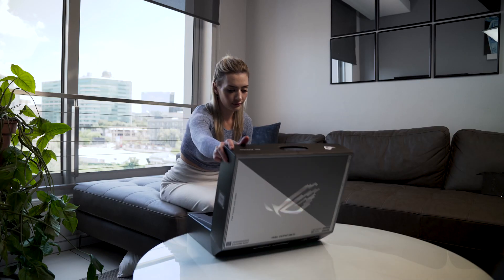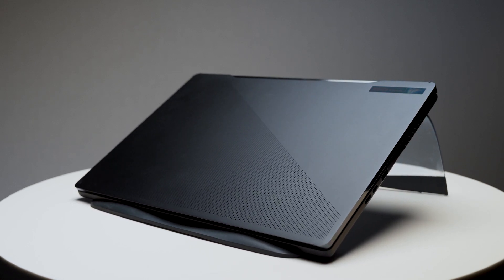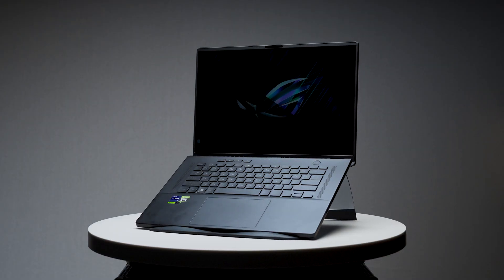On unboxing, the first thing I noticed was its compact and portable design. The M16 weighs just over 2kg and measures around 36x26x2cm, similar to ROG's G16. It has neat rounded-off edges and a comfortable underside pickup angle, which is a small design consideration that makes a major difference in handling for travel. The M16 comes in two color options: off-black and silver, this one being the off-black.